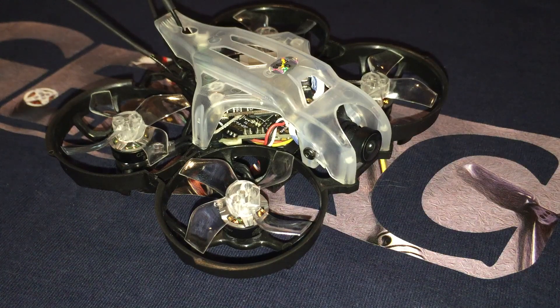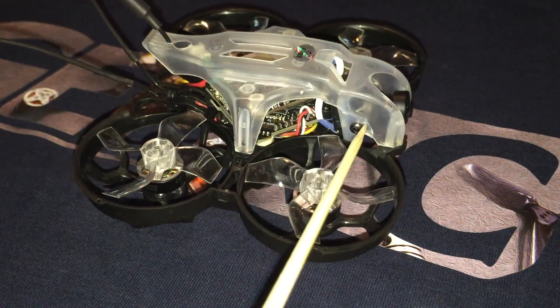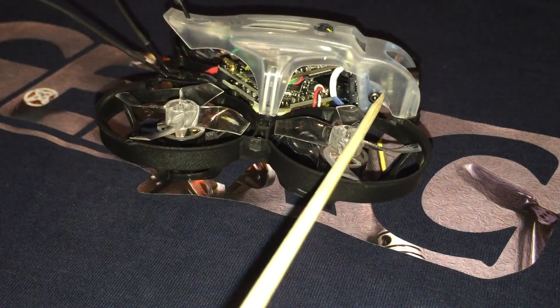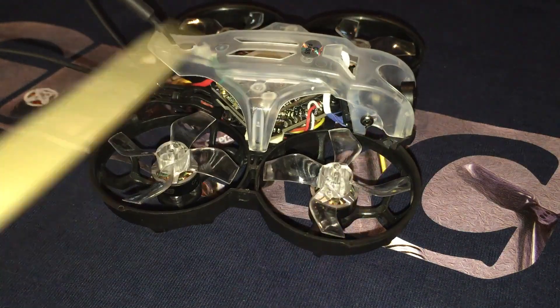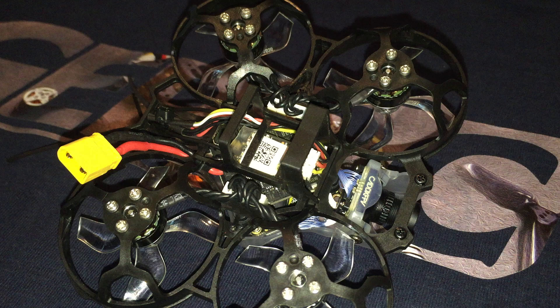I routed the receiver antennas through two slots in the rear of the frame. Here we can see the electronic stack, which consists of an all-in-one flight controller, VTX, and the CatX Loris DVR board. Looking at the bottom of the quad, you can see that I mounted my receiver below the flight controller.